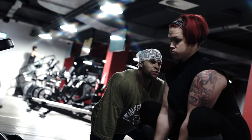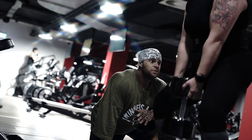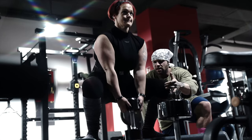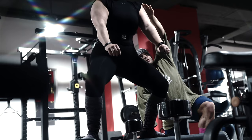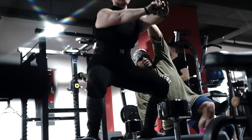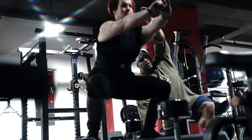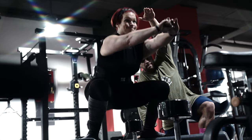Straight. Short break. Press knees upwards, knees up — there you go. Chest up, chest up, chest up — reach my hand. Five, four — don't bounce. Three, two — there you go. Tight. One. Don't bounce again. Stand up. Come on — there you go.